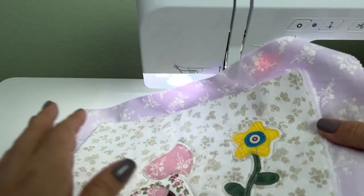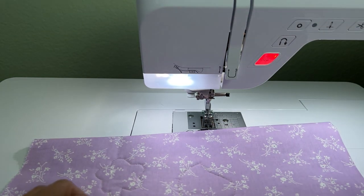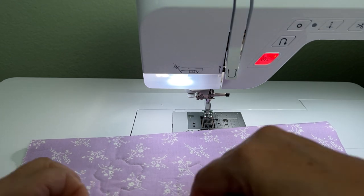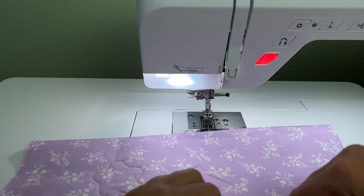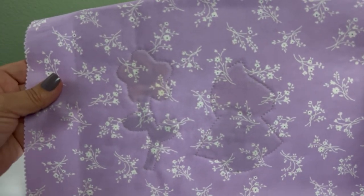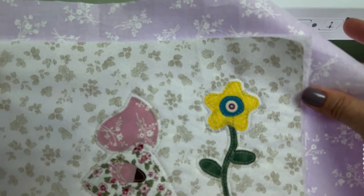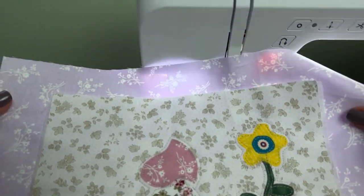You can see my one-eighth-inch line away from the shape. Now you can see it on the back because I put my backing fabric down, so you're only seeing the outline shape on the back of the fabric. You can do it either way, but I like to do that so there's a little quilting on the back.